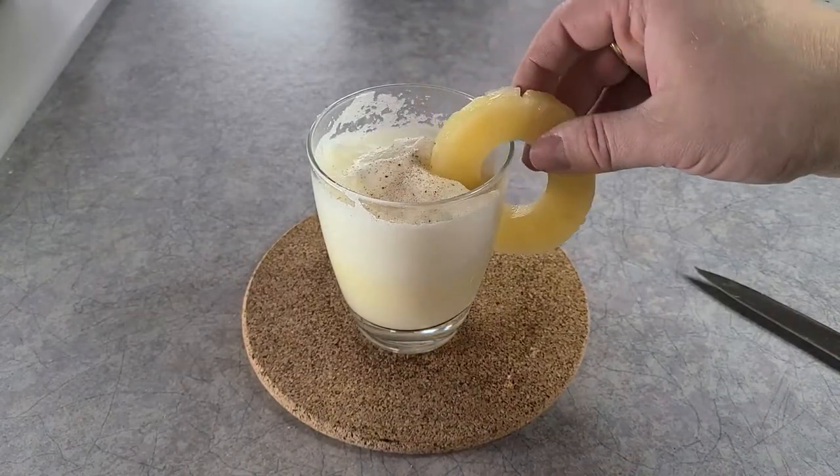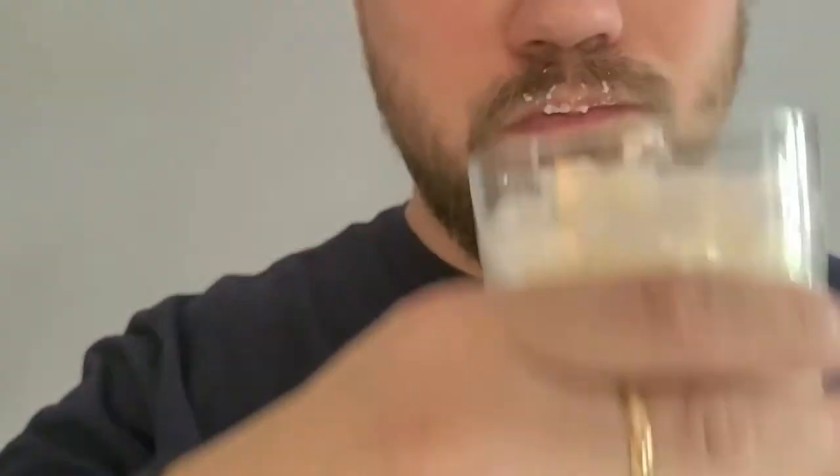Grate a little nutmeg on top with whatever garnish you choose — I took a pineapple ring, why not. This was actually better than my reaction suggested. I kind of hesitated with the nutmeg; it didn't mix quite right. It was kind of like a pineapple Julius.